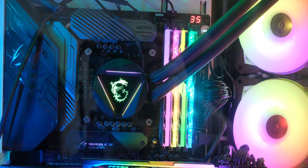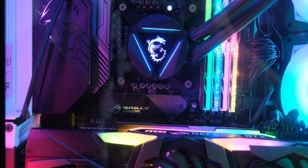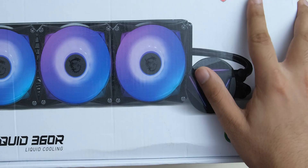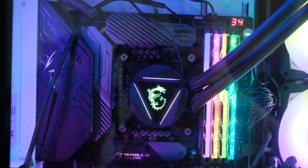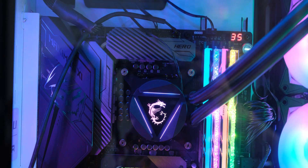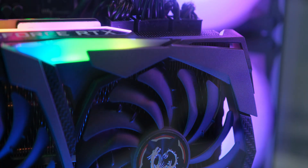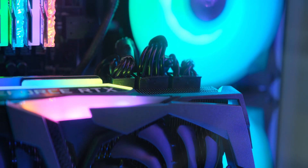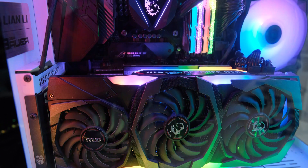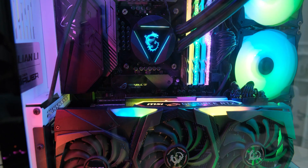One thing to keep in mind is that this doesn't include an RGB controller like some other coolers, so everything is controlled by your motherboard's RGB system. It supports MSI's Mystic Light, but I'm controlling it here with Aura Sync, and it should also work with ASRock's Polychrome Sync. It also complements the style of my MSI RTX 2080 Ti Gaming X Trio very nicely, and the RGB on the fans looks great overall.